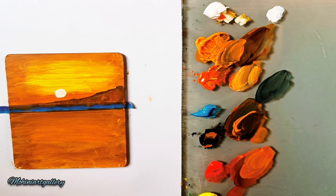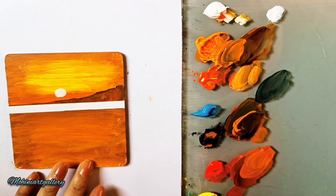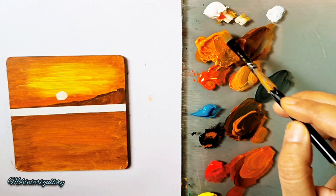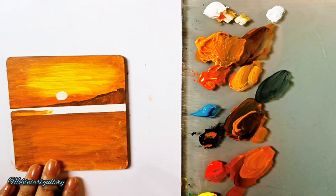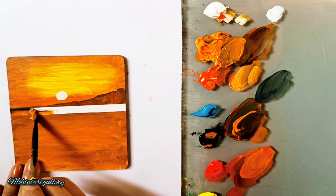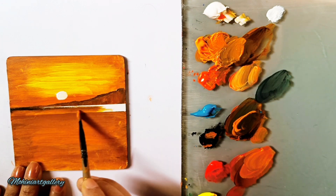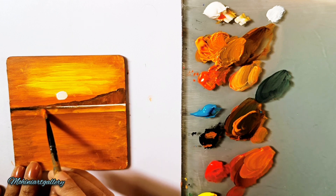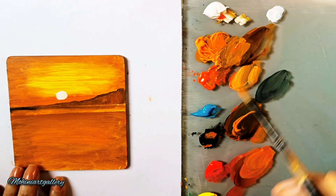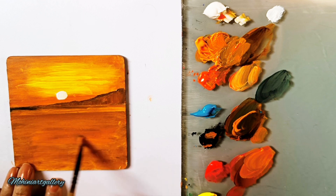Slowly we are progressing through the painting. The upper part is done, now the middle part and foreground remain. For the middle section I'm mixing yellow and a little black and covering this area. Even if there are some lines, we'll create a water effect and those lines will disappear, so it's not an issue.